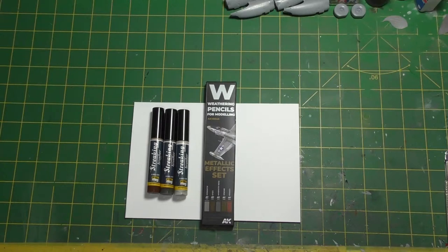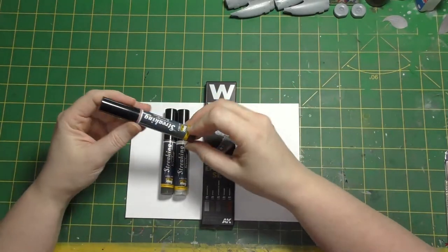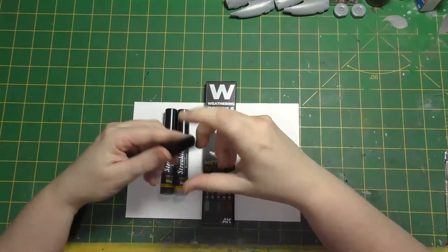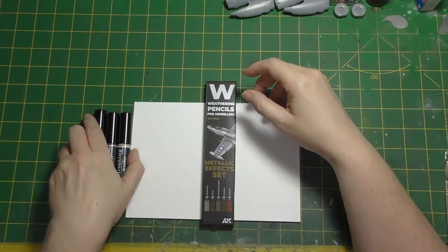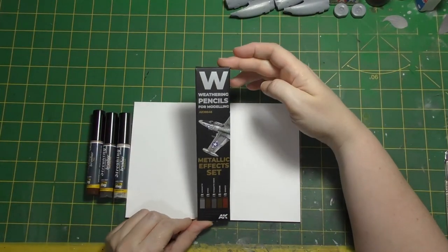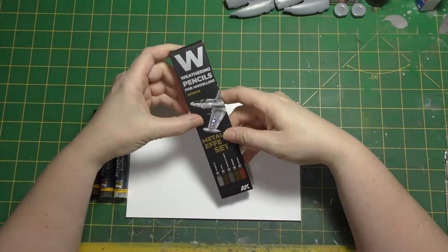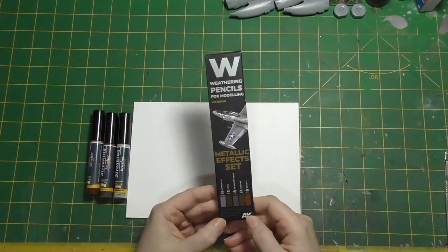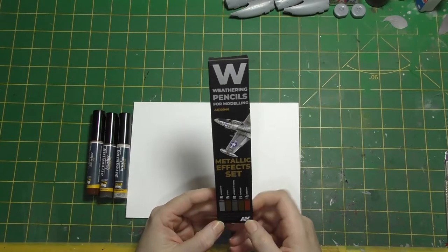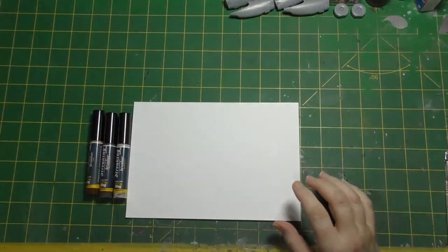This week I bought some new weathering products which I saw on the Models for Sale website and thought, what is that Streaking Brusher? What on earth is that? Why do we need a Streaking Brusher? Well, there's only one way to find out, and that's to get one and try it. Whilst browsing those I also spotted the AK Interactive weathering pencils. I've seen these before at a show but didn't buy any, but this set of five pencils was a fiver so I thought let's have a look.